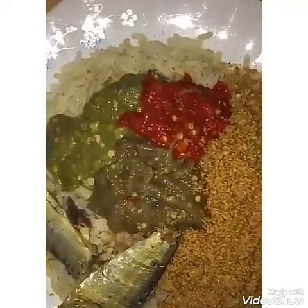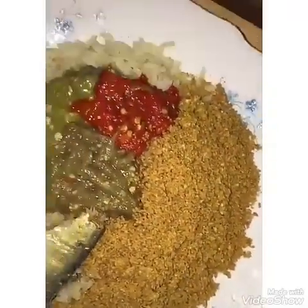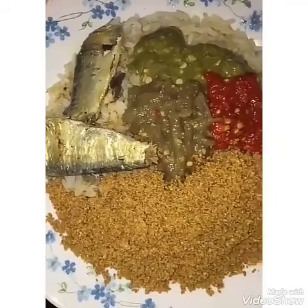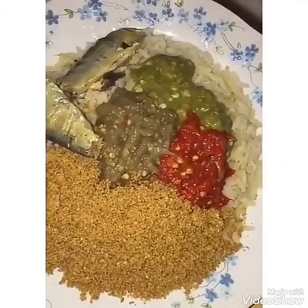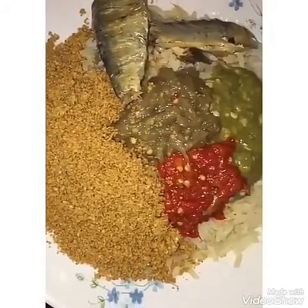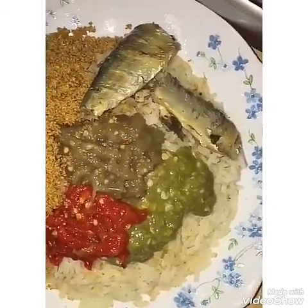Here we go — this is the finishing of the lafidi. We have the berni, the pepper, the jakato which is the garden egg, the okra, and also the sardine in it. Wow, this is very nice! We love this food — this is our local country food.